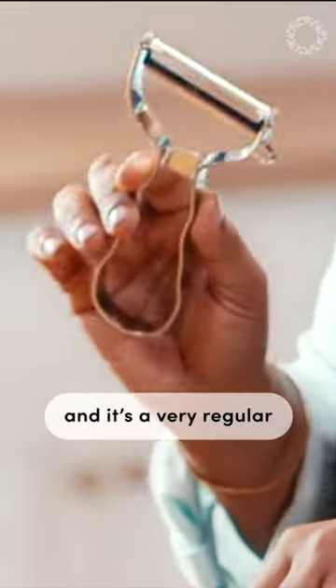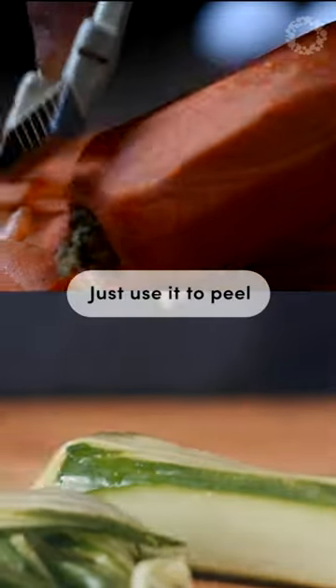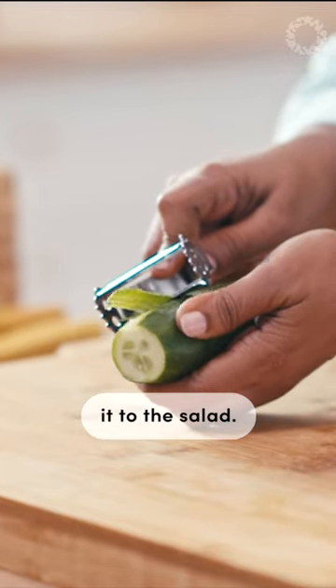Here is an implement that I'm sure all of you have in your kitchens — it's a very regular vegetable peeler. Using this, you can create interesting elements using vegetables and fruits for your salad. Just use it to peel the whole vegetable itself into thin ribbons and you can add it to the salad.